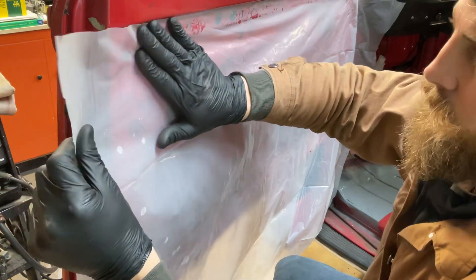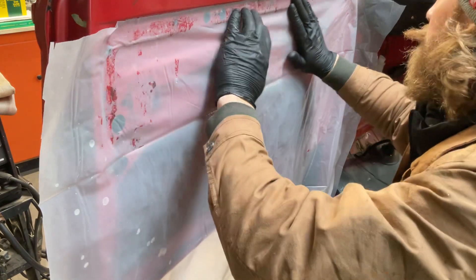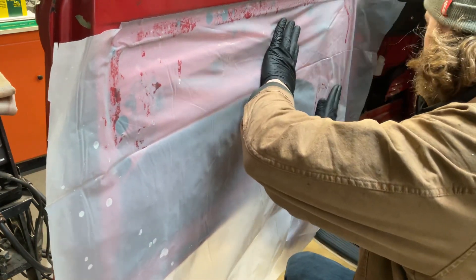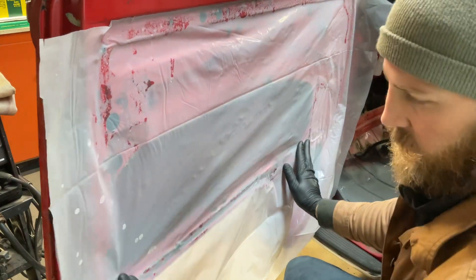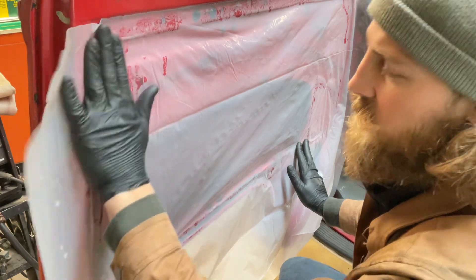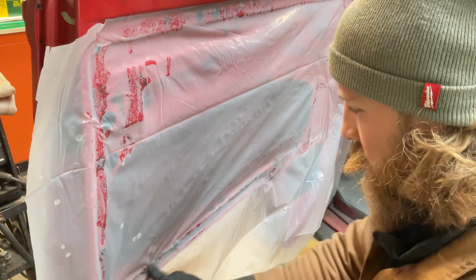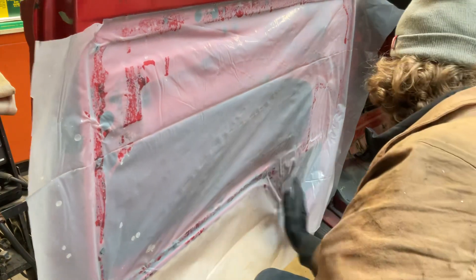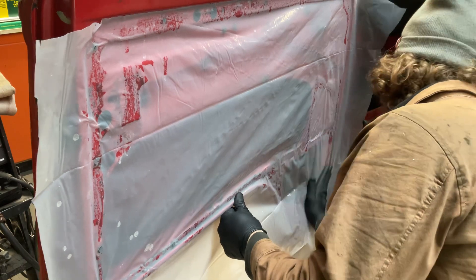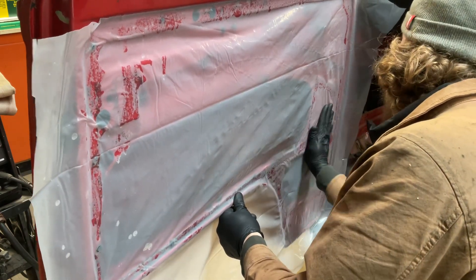I like this stuff. You can go thicker, but I found this is a good sweet spot — just enough adhesive to make it stick. We made sure not to get a bunch of glue on to our locking mechanism or that'll create a nightmare later. Good pocket.